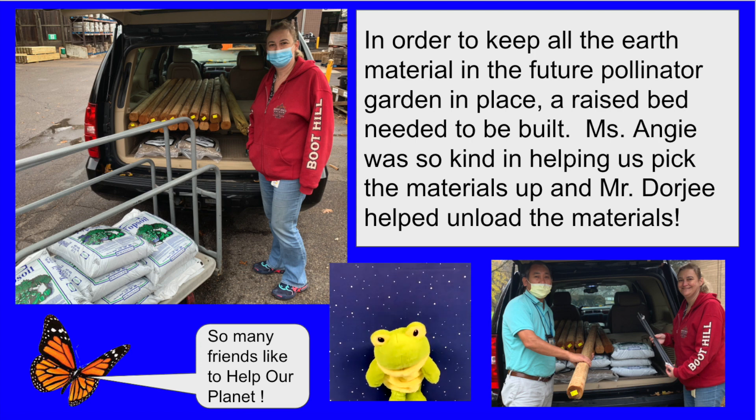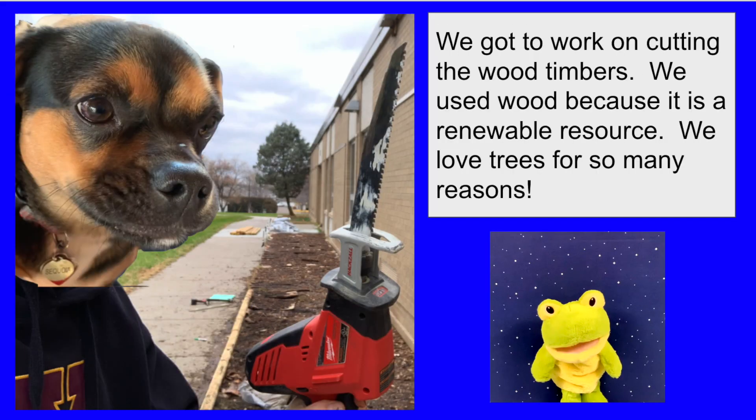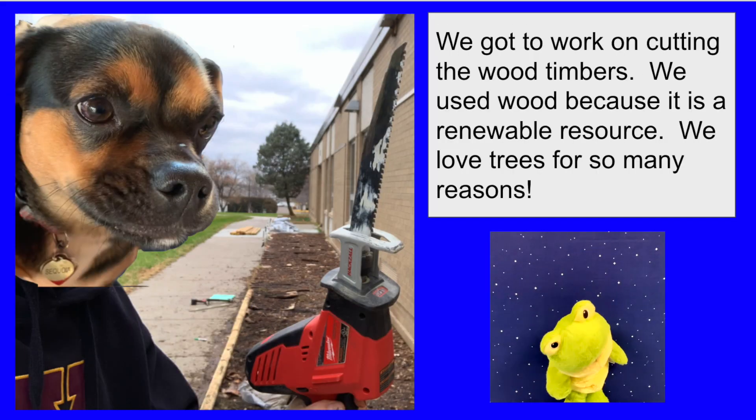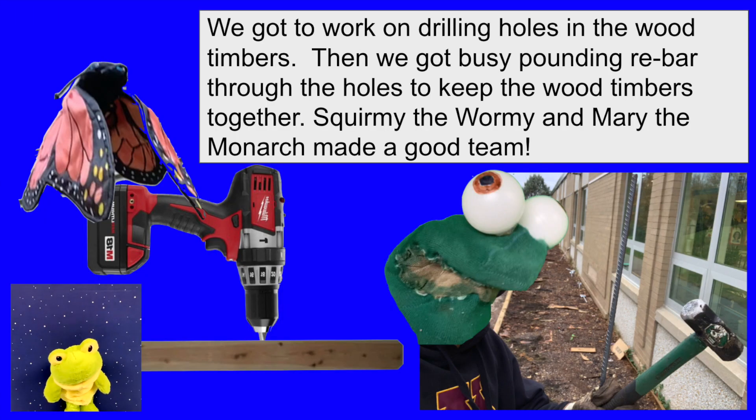Ms. Angie was so kind in helping us pick the materials up and Mr. Georgie helped unload the materials. The hop team got to work on digging, leveling, and measuring. We got to work on cutting the wood timbers. We used wood timbers because it is a renewable resource. We love trees for so many reasons. We got to work on drilling holes in the wood timbers, then got busy pounding rebar into the holes to keep the wood timbers together.